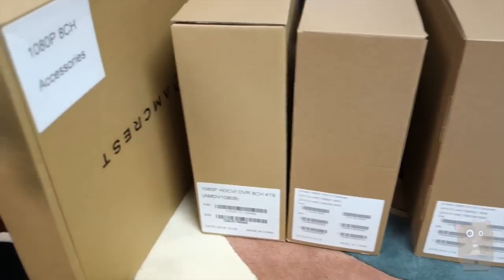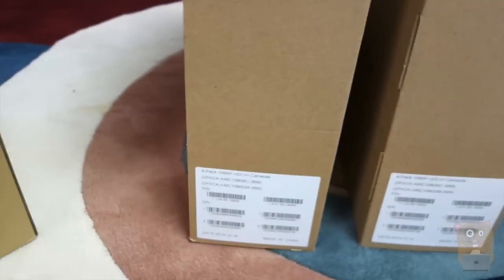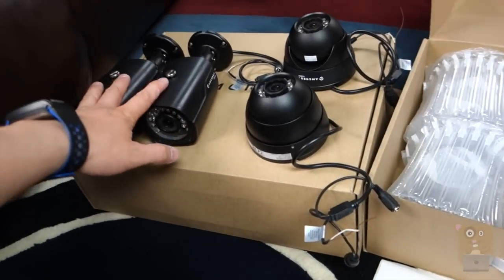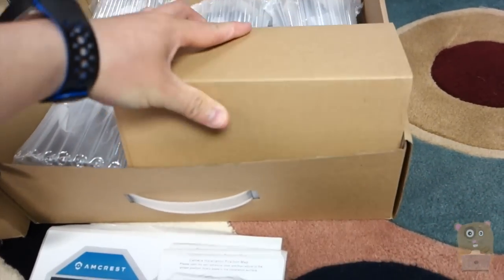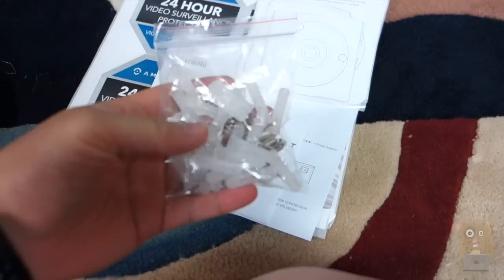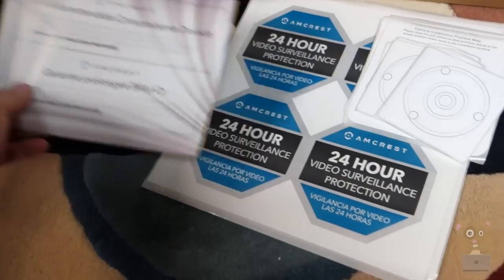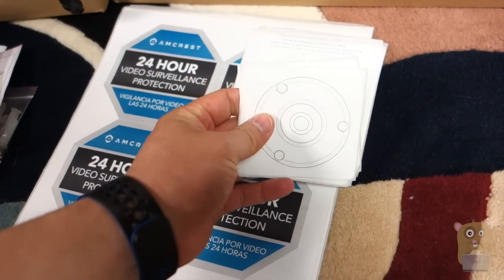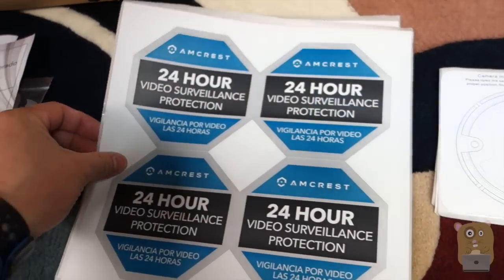From the larger box came four boxes: the 1080p eight-channel accessory box, the DVR, and two four-packs of cameras. In each of the two camera boxes we got two bullets and two domes, and they're very well packaged. One of the boxes also includes all the screws you'll need, the user manual, the basic hookup guide, extended warranty information, screwing templates for image mapping and camera positioning if you need to mount against a concrete wall. And there are also stickers for your home or business.